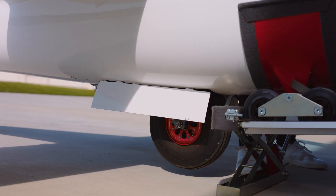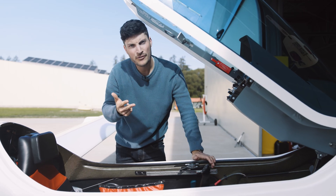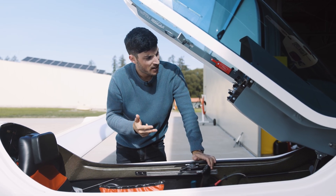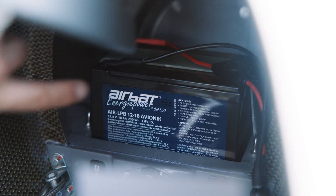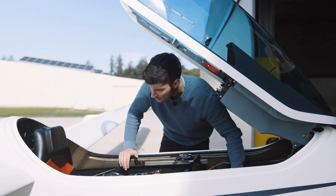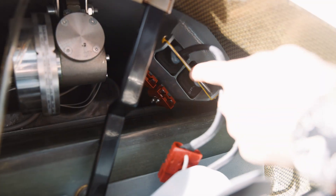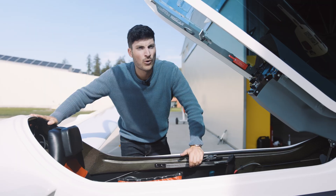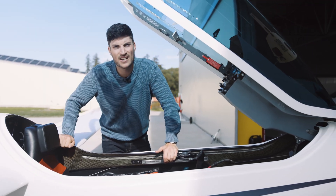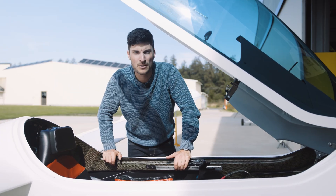In the Shark MS there are three different types of batteries. In the front nose is the avionics battery, here is the motor battery, and here are the starter batteries. It is really important to unplug the wires at night or during the week, because otherwise they will get discharged.